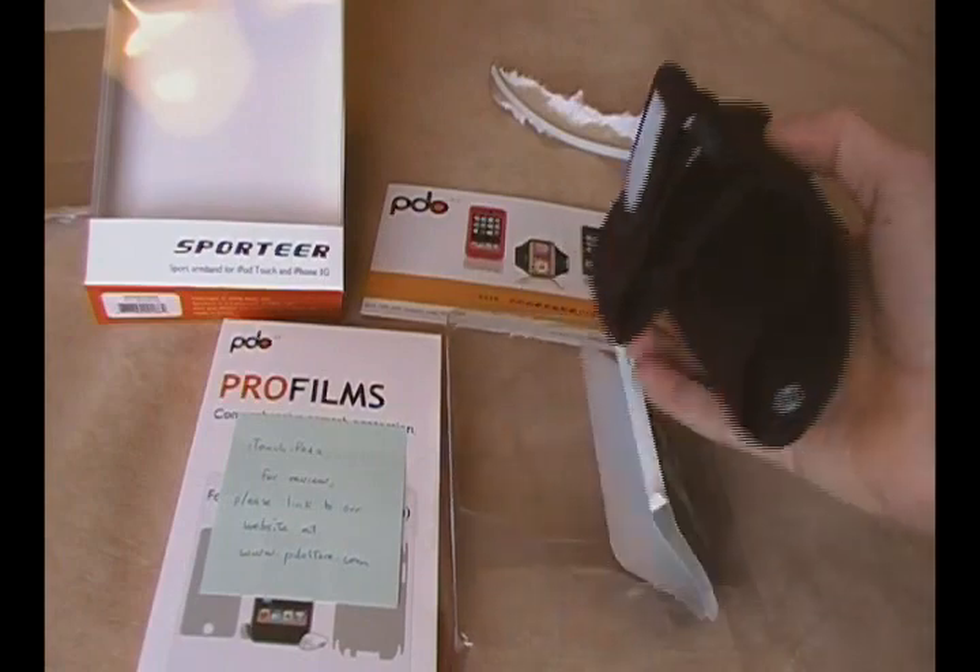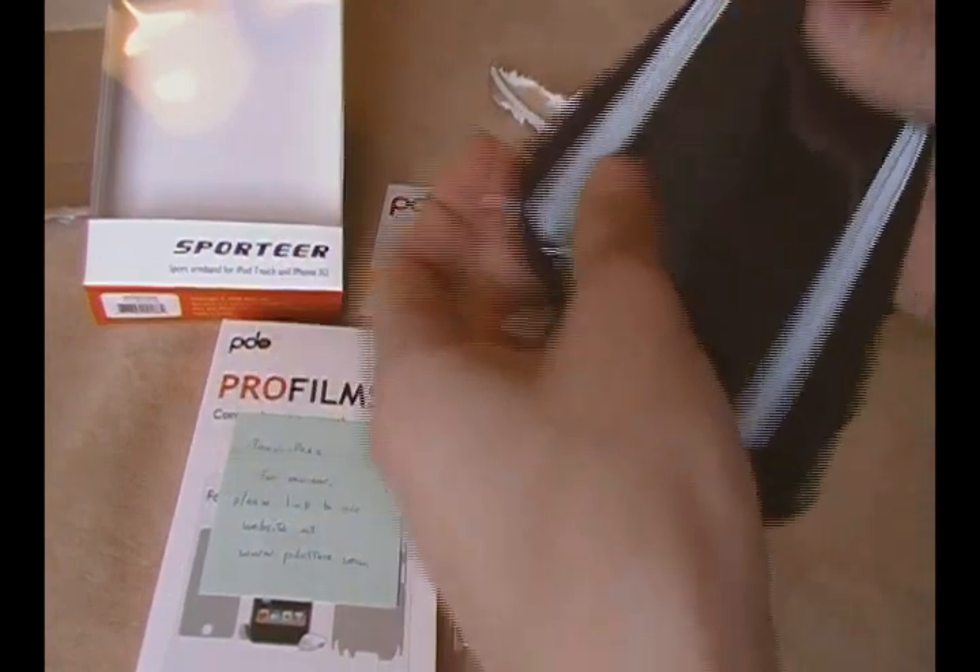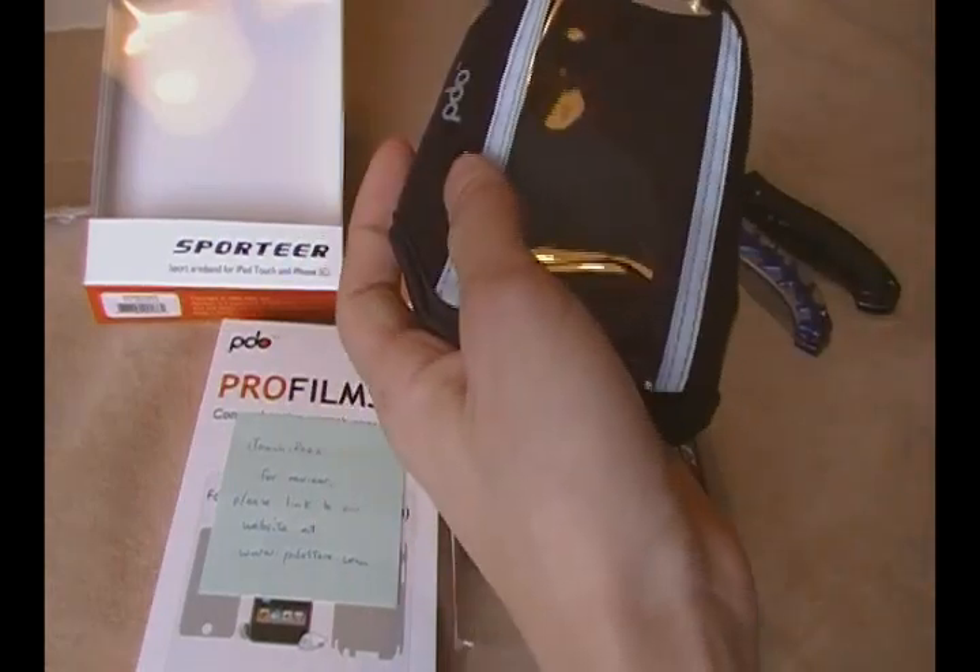Oh wait, I forgot something. You guys know what I forgot. Let me see here — oh, this feels really tight. That's what she said.